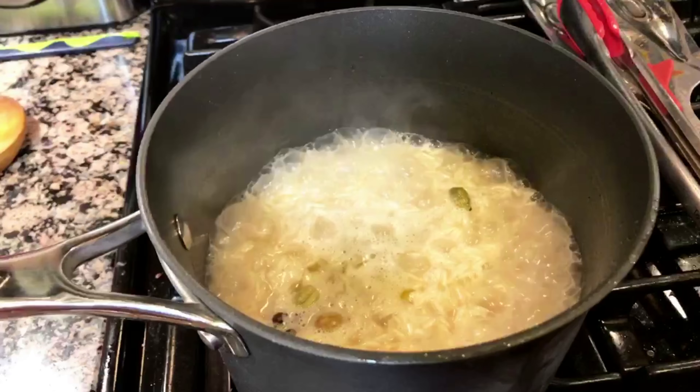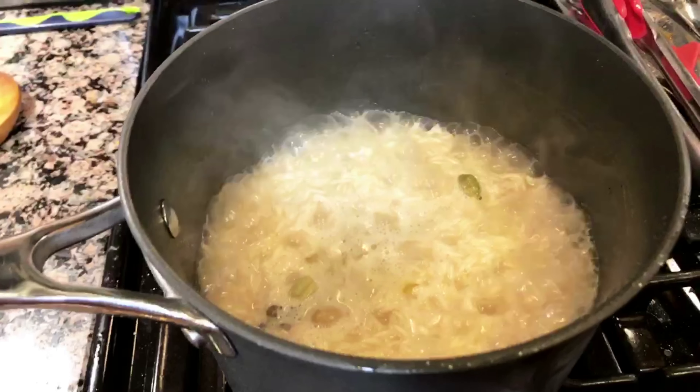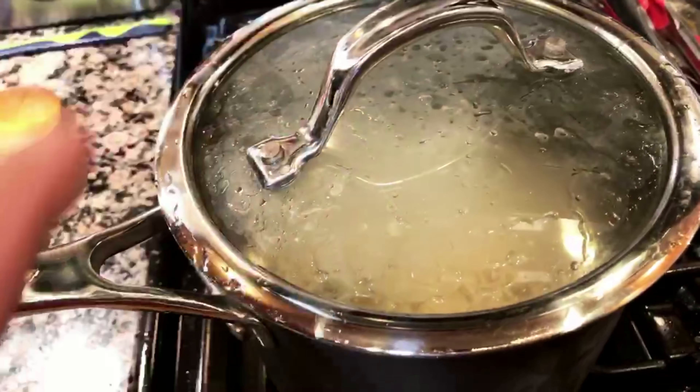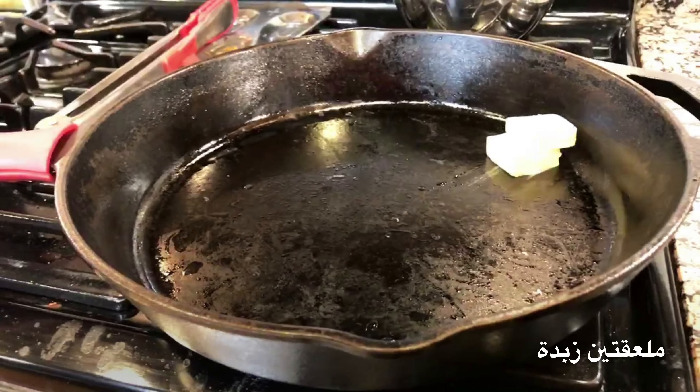Time to add some salt. When cooking rice, it's a very good idea to let it boil in the beginning for two to three minutes, then reduce the heat, cover it with the lid, and let it cook slowly.